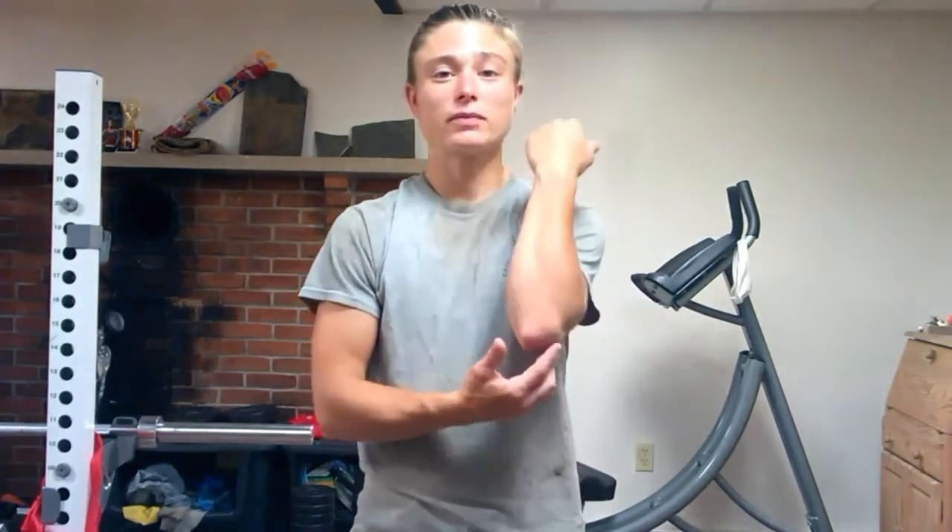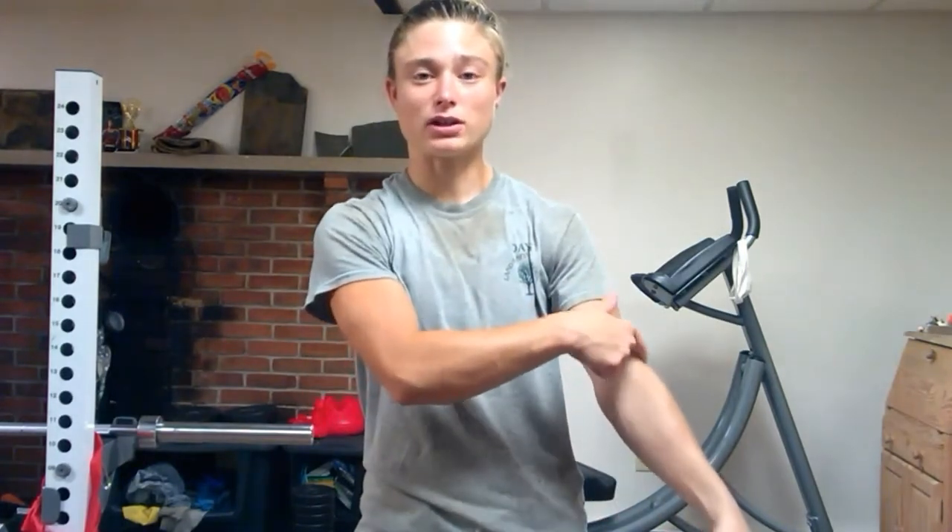To start off, let's go over the location first and then build from there. The origin, or starting point, of the extensor carpi ulnaris muscle is located on the lateral epicondyle and the posterior border of the middle half of the ulna. The origin pretty much lies on the outside of the elbow — the lateral epicondyle of the humerus — and also on the middle portion of the border of the ulna.